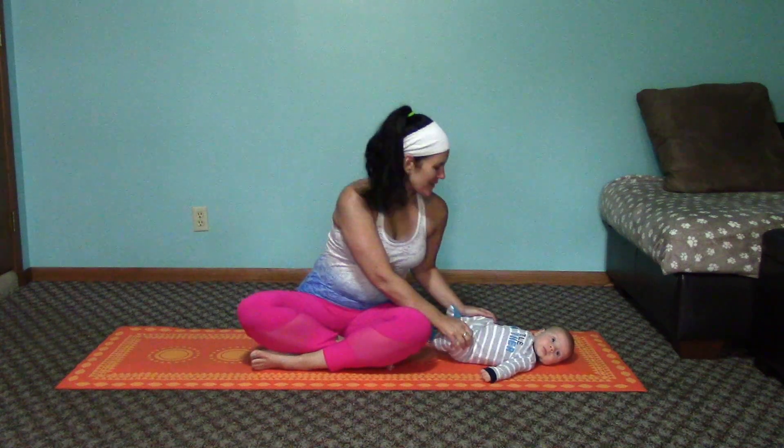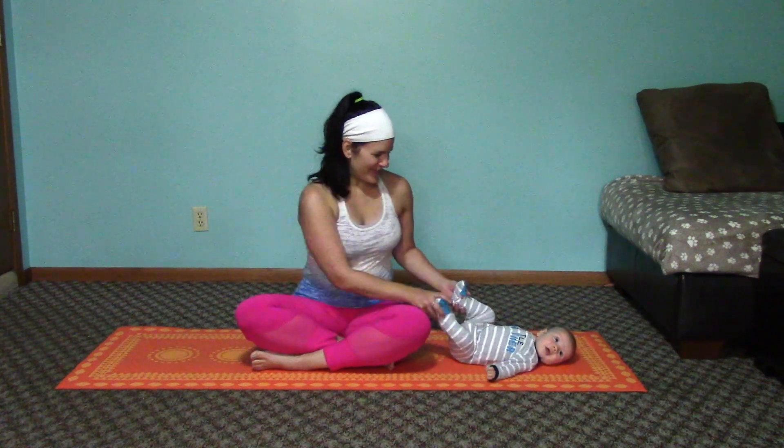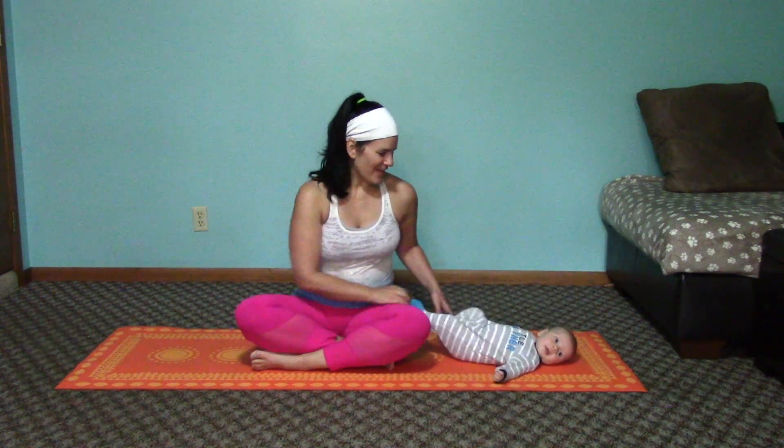I have my little guy here with me. He is going to be joining in as well with some kicks and doing some movements to also work his little belly muscles. Melinda Patterson here with Fitness for Mamas.